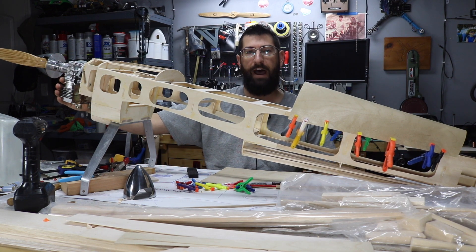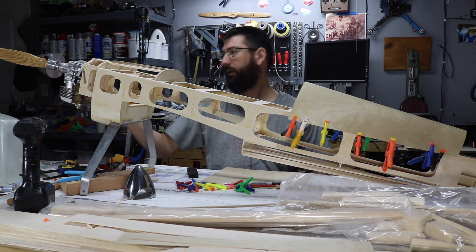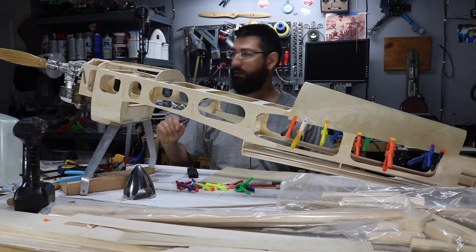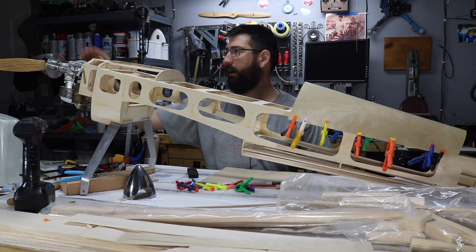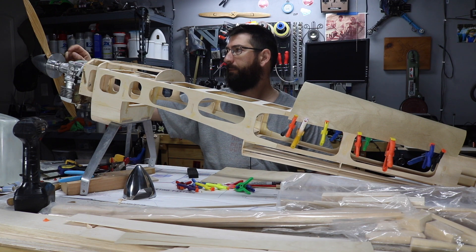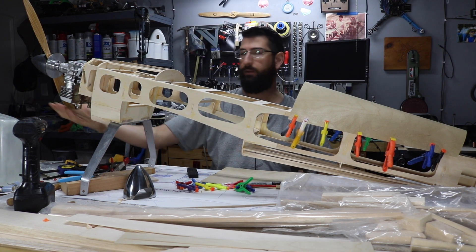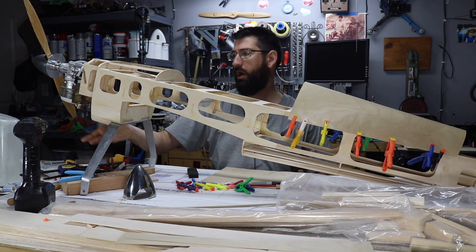We have the 35cc RA-DLE mounted, and I'll be honest with you, it looks really nice on the front of this thing with the prop. We're using an ultimate spinner — it's a true turn spinner. The fiberglass cowl needs to be trimmed now to allow for the engine cylinder and the exhaust to come out.